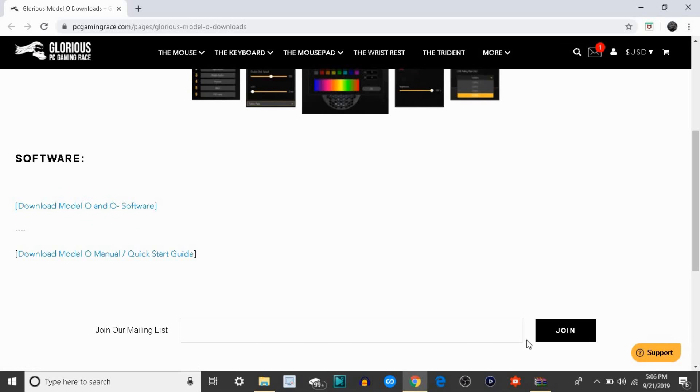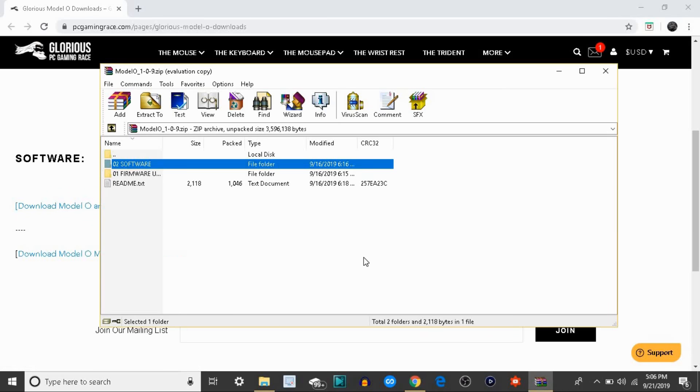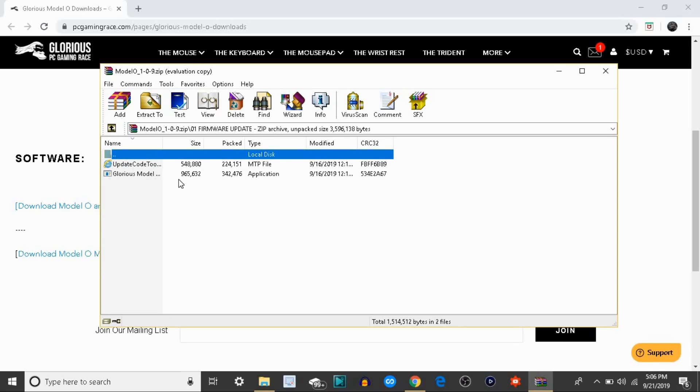I already installed it so I'm not going to click it. Once you do that and you click open, this should pop up. You want to click on firmware and then click on Glorious Modelo at the bottom one right here.